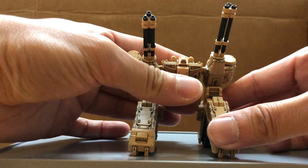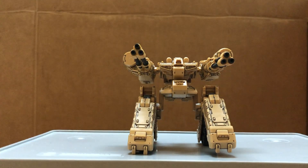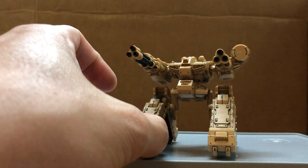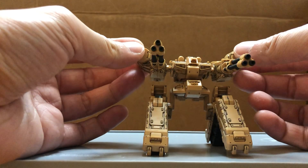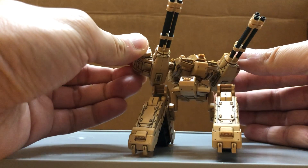Here's the immobile turret mode. It kind of reminds me of the Metal Gear from that one game that I currently forgot the name of. It could be either perimeter defense or anti-aircraft.